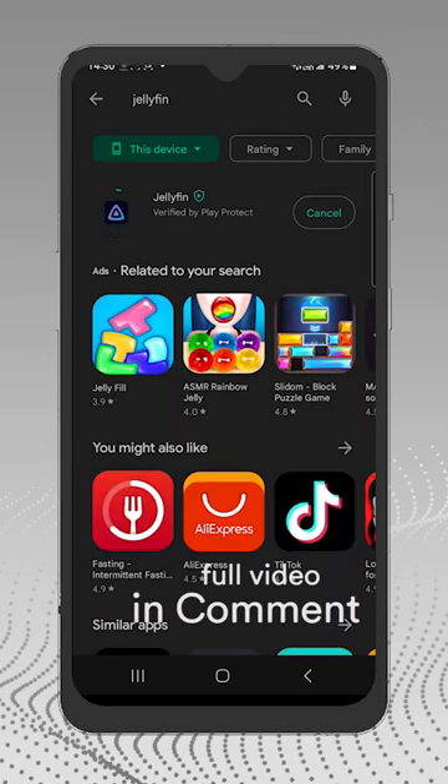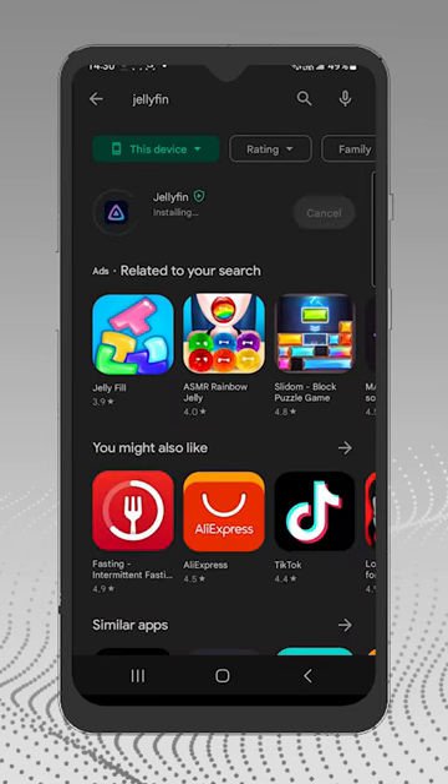On your phone, go to the Play Store and search for Jellyfin. Let's install it and open.